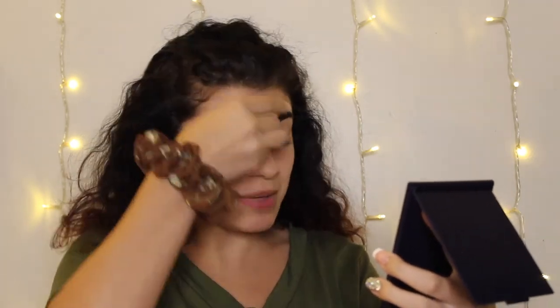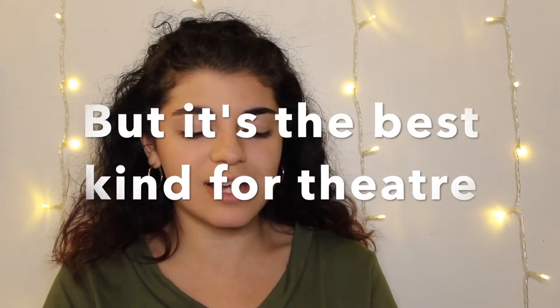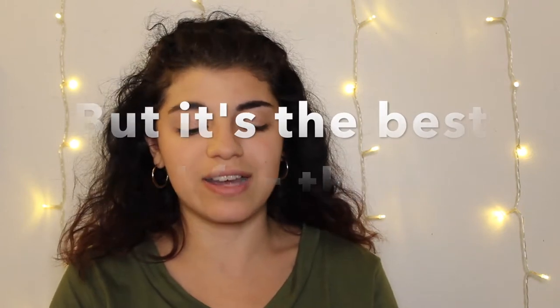I figured this might be a look I'm more comfortable with because I've done it so many times — any and every show I'm in I always have to cake it on, just starting off with this cream base. I'm not the biggest fan of this kind of stage makeup because it's very hard to take off, but I'm giving a generous layer all around my face.